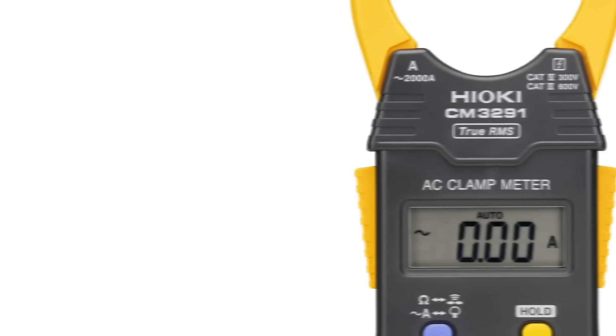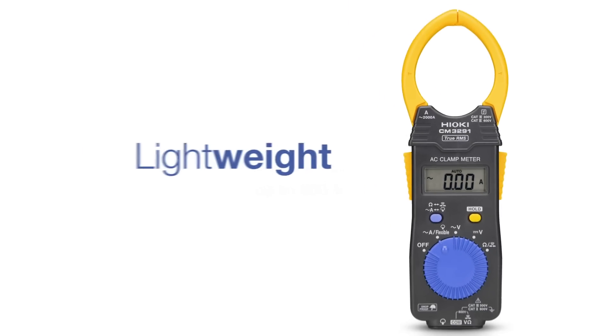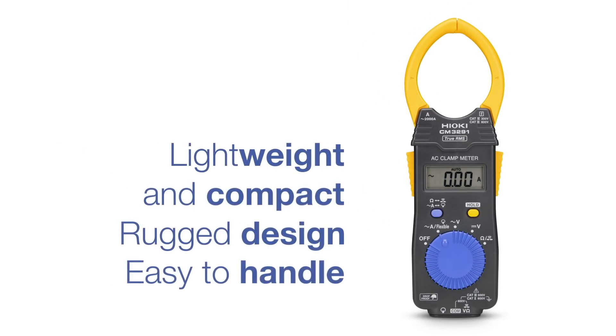The two clamp meters from Hioki measure AC currents up to 2000 ampere, resistances up to 42 megaohm, and voltages up to 600 volts. Due to their lightweight yet compact and rugged design, they are very easy to handle and long-lasting.